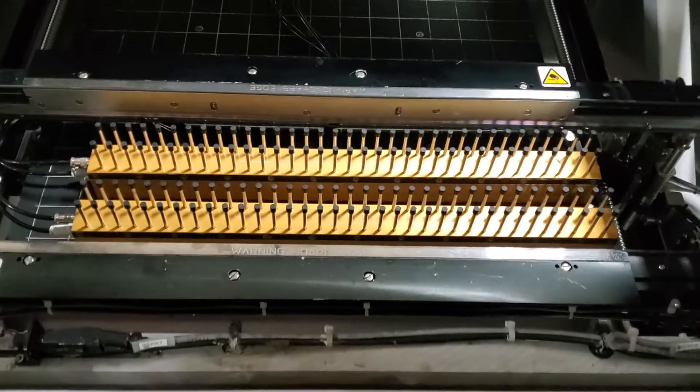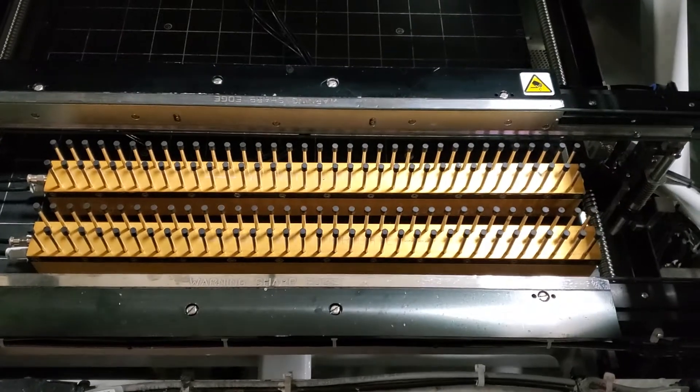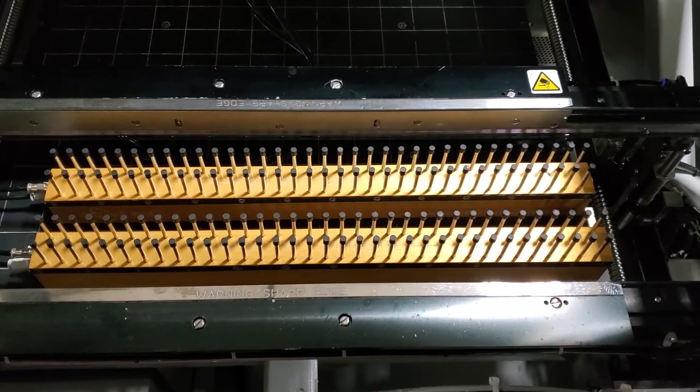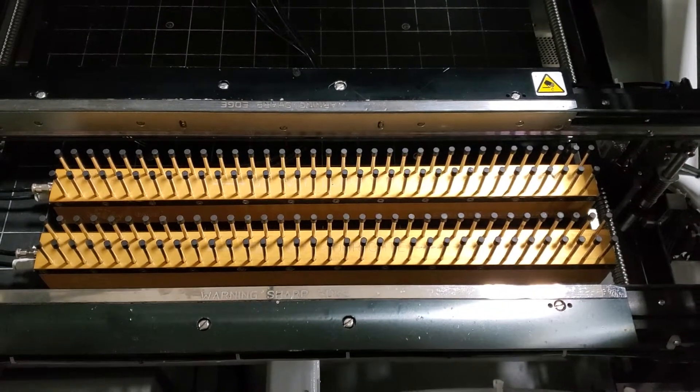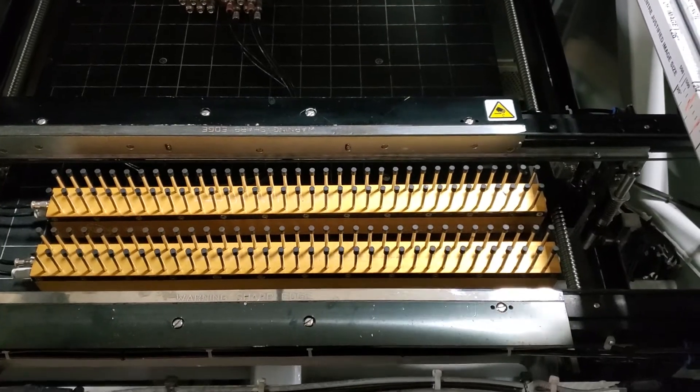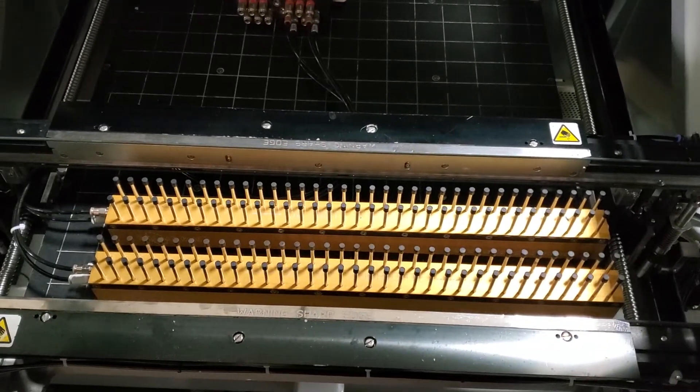This machine is also fitted with the gold gridlock option — it's the high-density pins. You can see how many pins there are. There are two modules installed in the machine just because my board only requires two. There will be a third module that will ship with the machine in case you're running bigger boards.